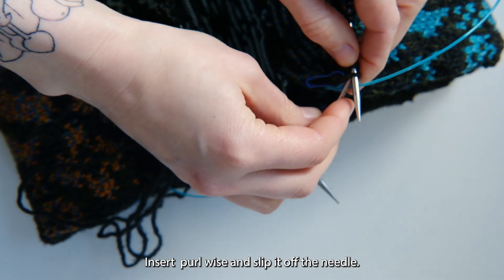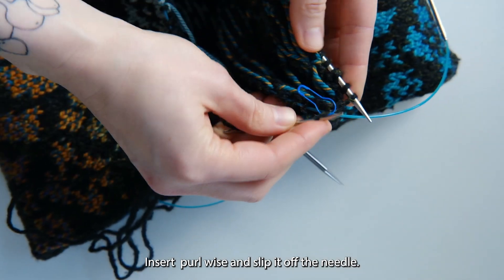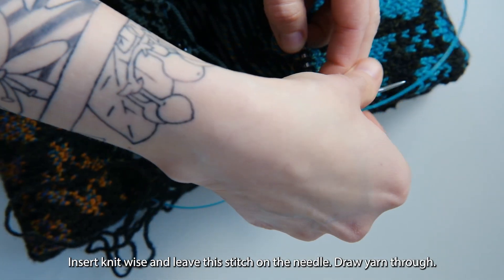Insert purlwise and slip it off the needle. Insert knitwise and leave this stitch on the needle. Draw yarn through.